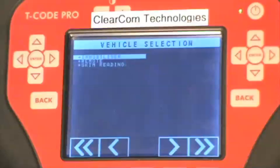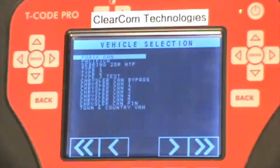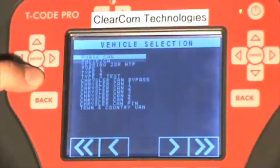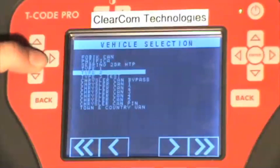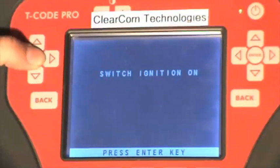Press enter at immobilizer. It is a type 2 vehicle so scroll down to type 2 and press enter. The ignition is already turned on. Press enter one more time.